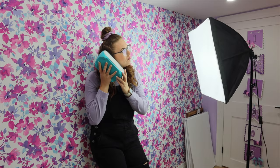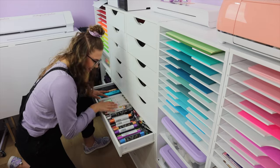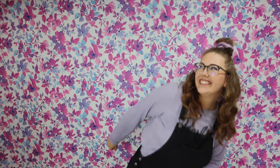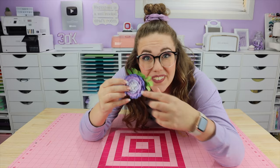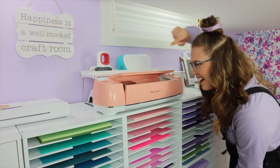Hi friends, Hailey here from The Foiled Plan. If you're new here, welcome, and if you are already a foiled friend, then welcome back. As you may or may not know, I share a wide variety of tutorials here on my YouTube channel and I like to keep things slower paced so it feels more like two friends hanging out and crafting together. I like to keep things less intimidating and more motivating.